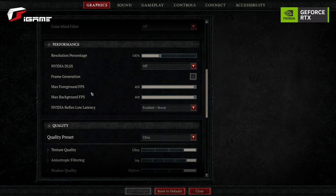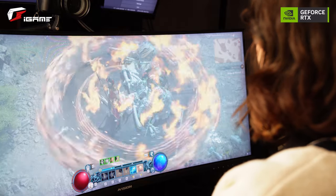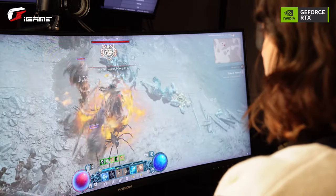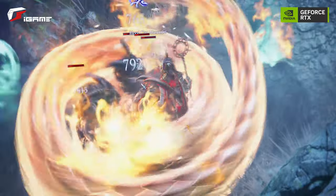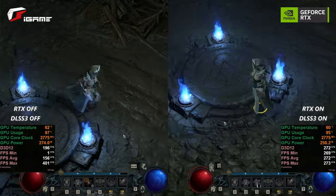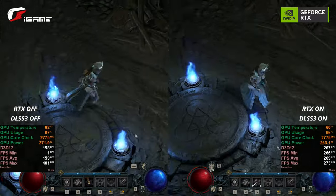If you scroll down a little bit in the settings, you can also see that Reflex is enabled on boost. DLSS 3 also incorporates NVIDIA Reflex, which syncs up the GPU and CPU to ensure optimum responsiveness and the lowest latency, making gameplay smooth and more responsive so you can react quickly even in critical moments. Here are some samples with DLSS 3 on and DLSS 3 off.